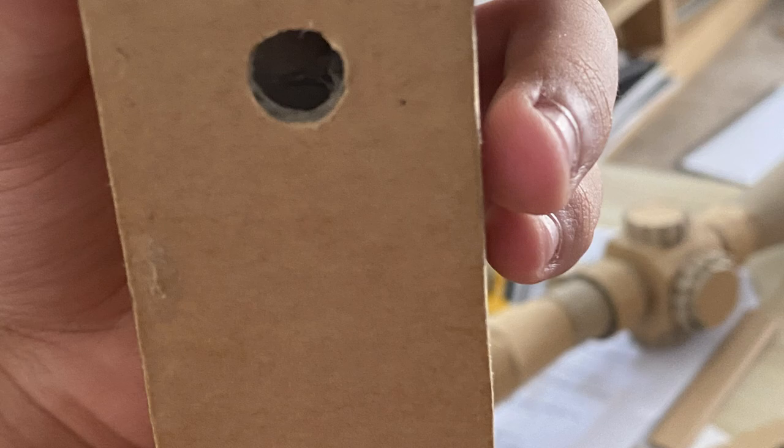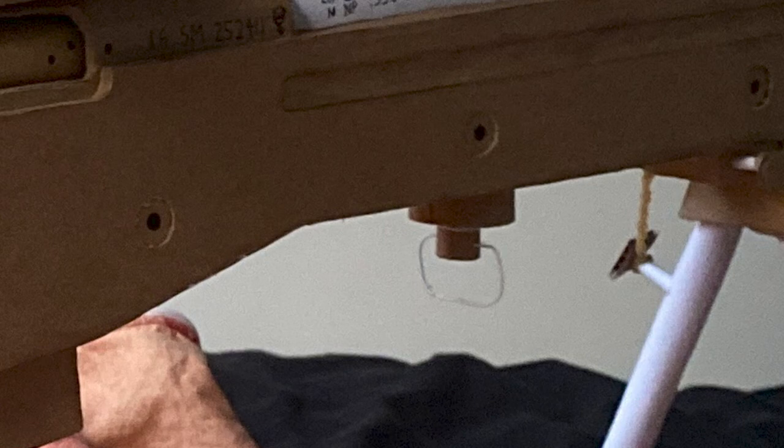Now make a corresponding hole to the pin at the handguard, then shove it in and glue it down, as you can see in this picture.